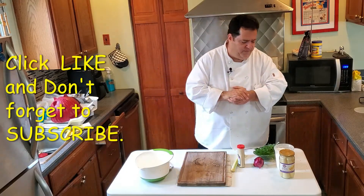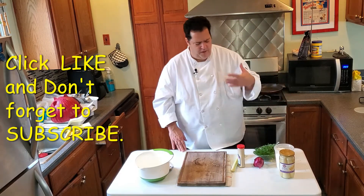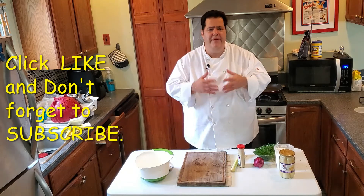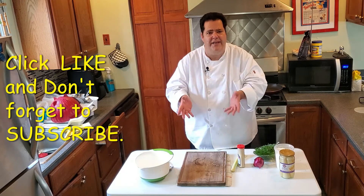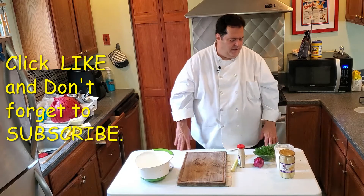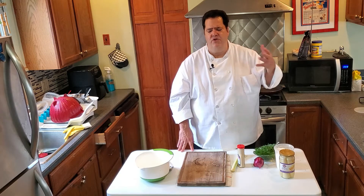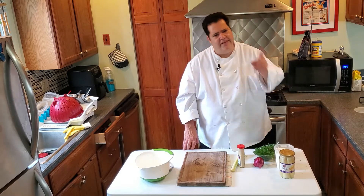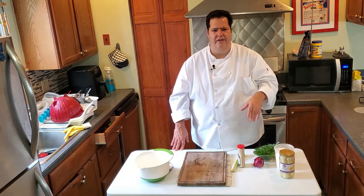Today we're going to make a lobster roll using hearts of palm. The trick is this — even when you make a lobster roll with lobster, you make a really good lobster salad. That's what we're going to do with hearts of palm: make a really good hearts of palm salad in the tradition of the way I make lobster salad. Hit that like button, subscribe to the channel. I'm Chef Dan, almost vegan. Let's get to it.